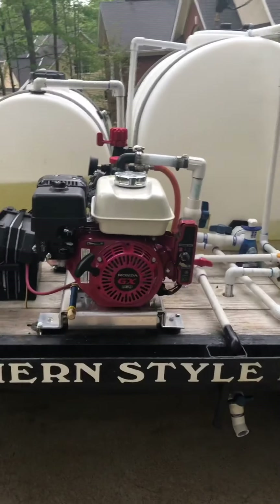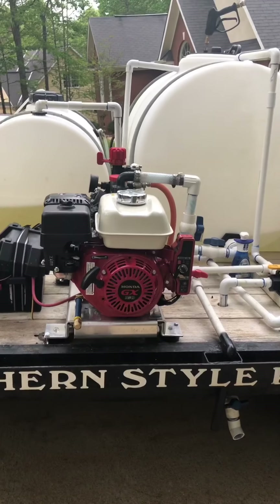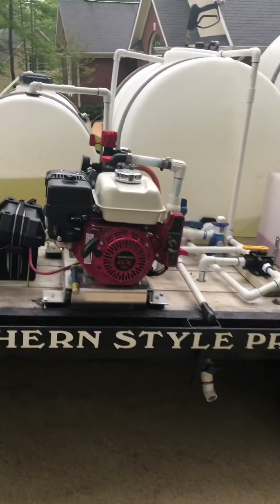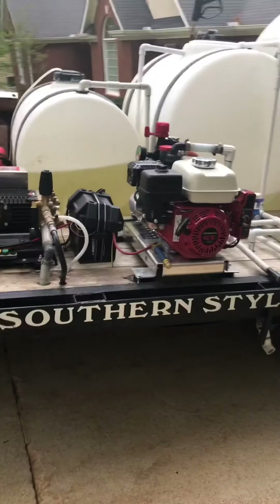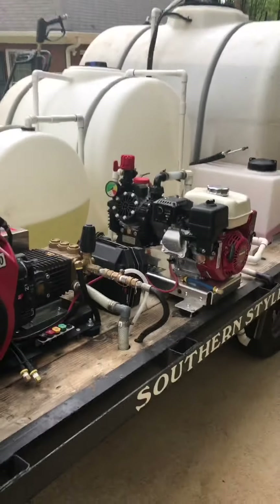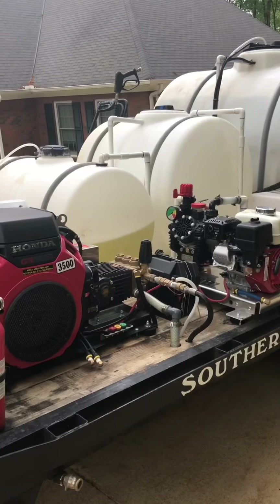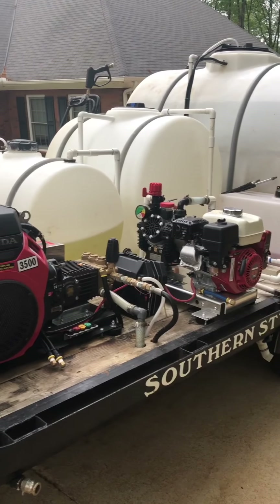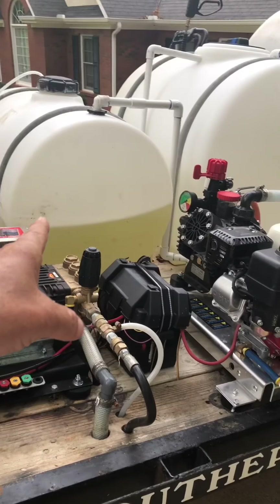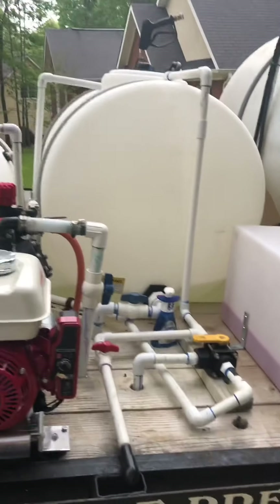Hey guys, it's Leon, Southern Style Pressure Wash. I'm about to mix me a batch on my gas roof pump. I just want to show you guys how I did it. My big thing is always simple, fast — get in, get out. That's what I always preach. Anyway, this is my bleach tank and this is my batch tank.